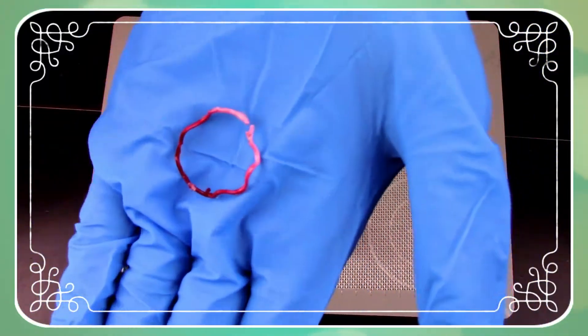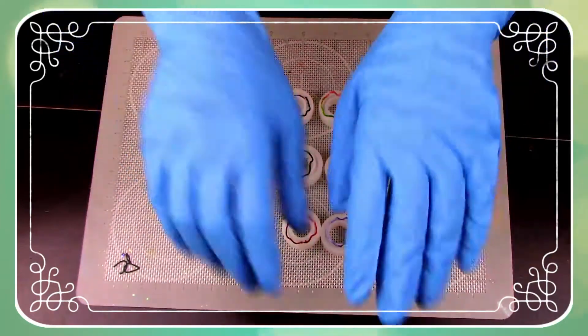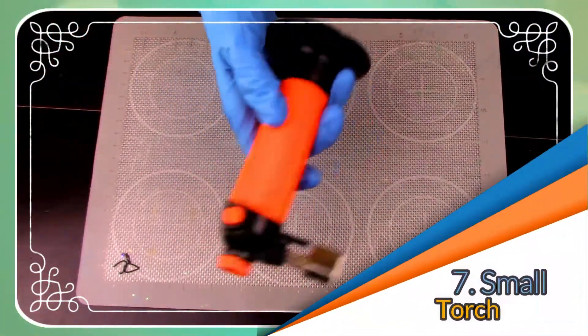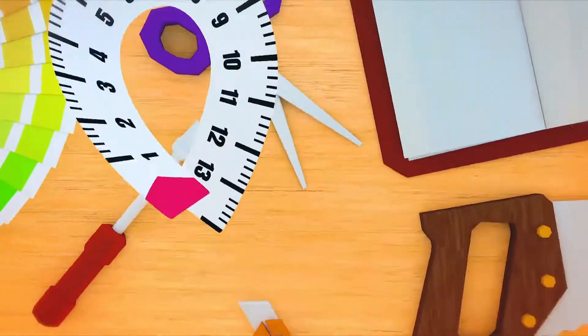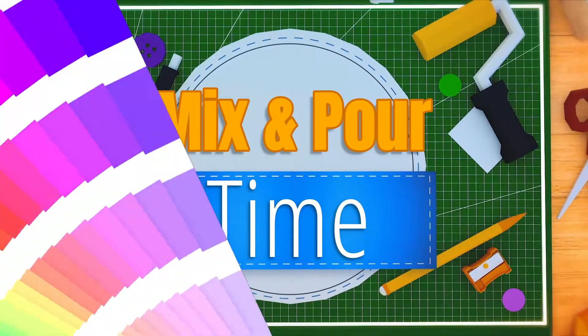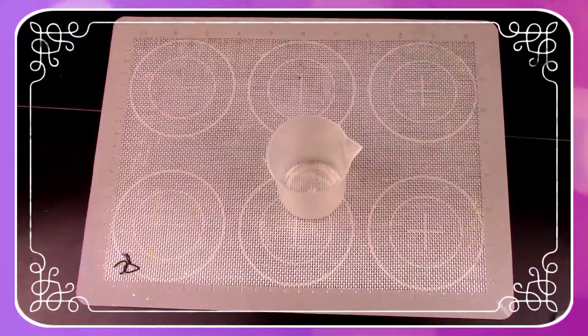Here's one of those up close, just so you guys have some idea of what's going on inside that ring. And of course we cannot forget our ever-important torch.